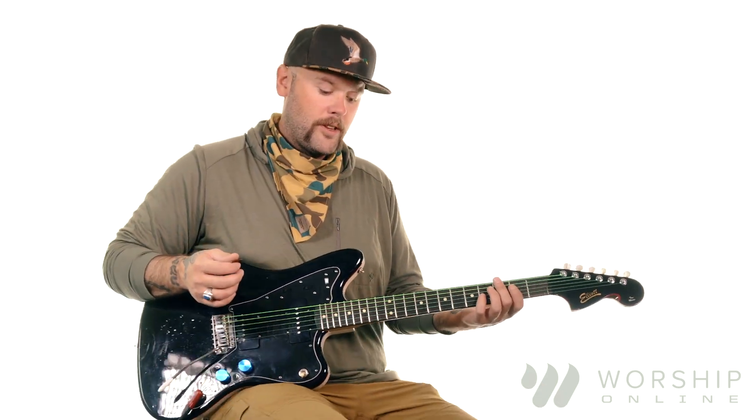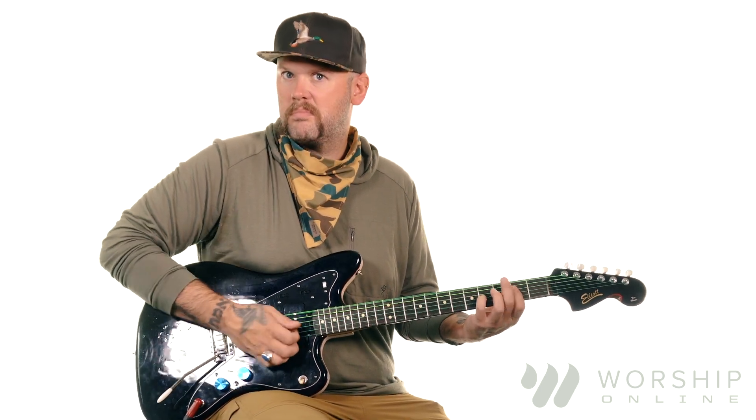I've got a little bit of gain happening, just enough to give me some edge. Using the bridge pickup because I want my voicings to be heard, but not necessarily felt.